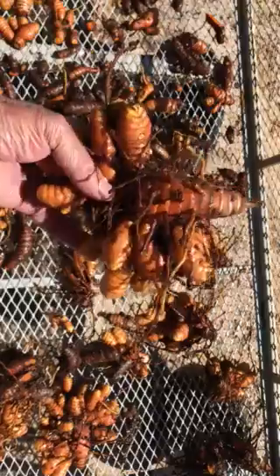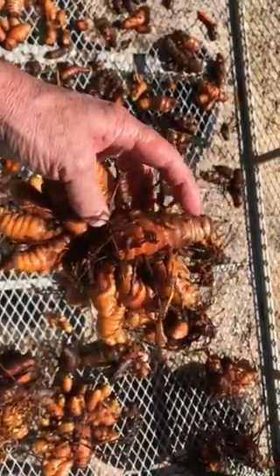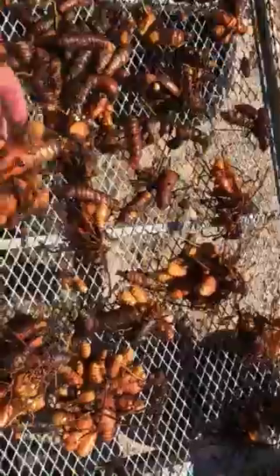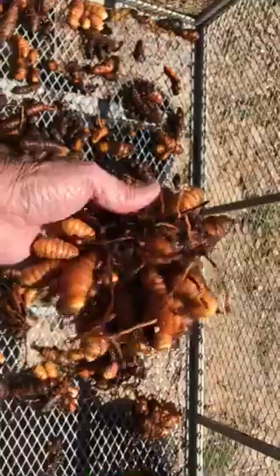You'll see the fingers here that are coming out. What we'll do is take these fingers off and then we'll replant this mother right here. We have several of those that are just beautiful. They grew to the maximum potential, I believe.